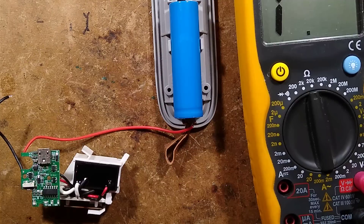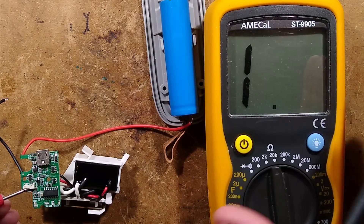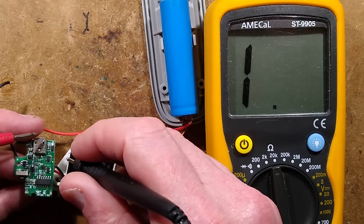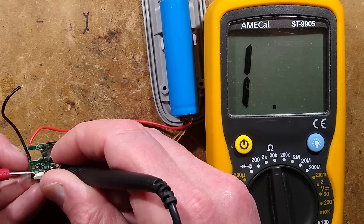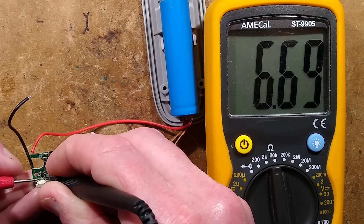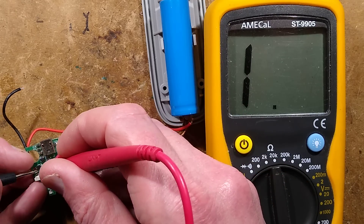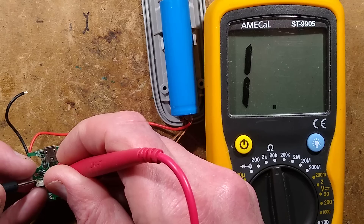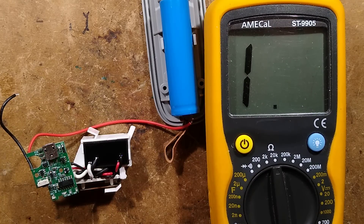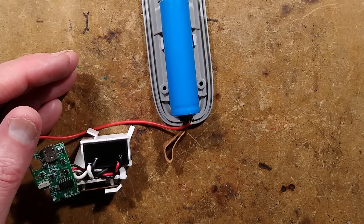I couldn't see anything obvious on the circuit board, so I tested across the switch with the meter. When I probe across the switch you'd expect a high impedance reading in one direction since it's directly connected to the chip, but I'm getting about 7k in one direction and 13k in the other. I would have thought that would just be the diode showing conduction in one direction, but not the other.